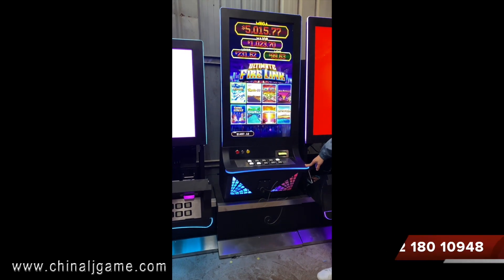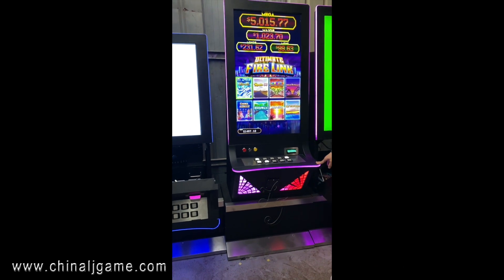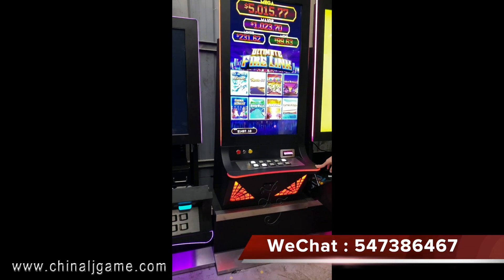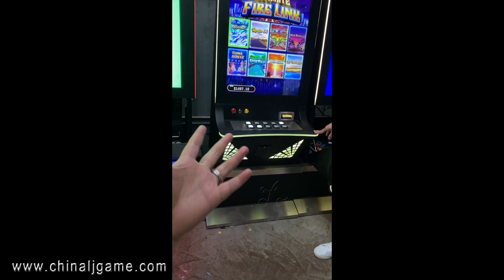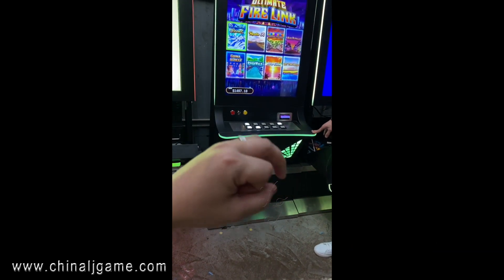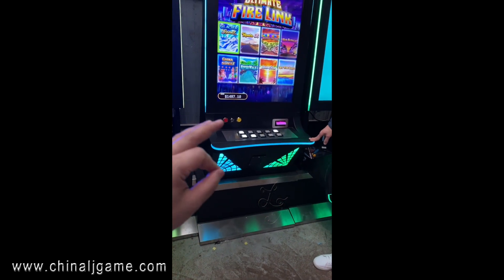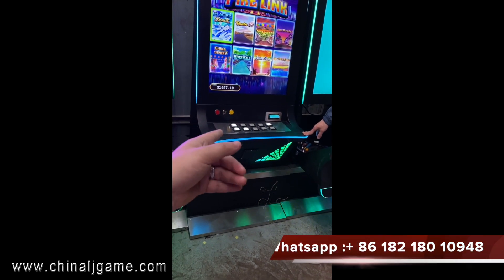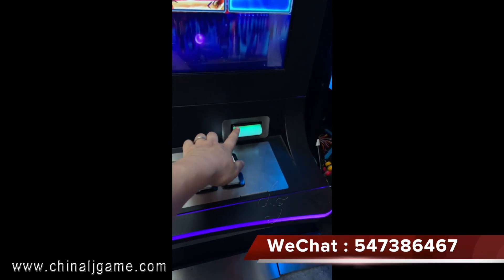Hi, this is the 8-in-1 Firelink slot machine, which is a 43-inch monitor touch screen. We are using the buttons to play, and we can also use the IDIC, which is touch screen buttons. Customers can use either the buttons or IDIC, but I use IDIC because it's a little more expensive.